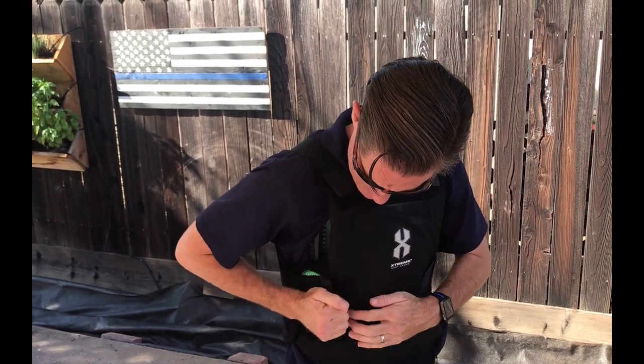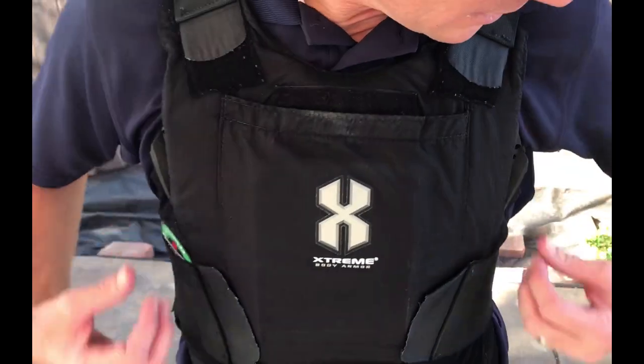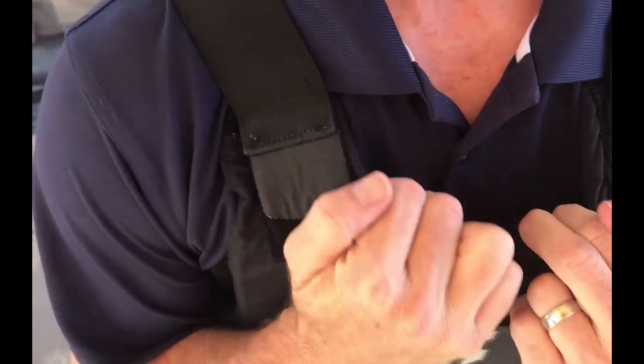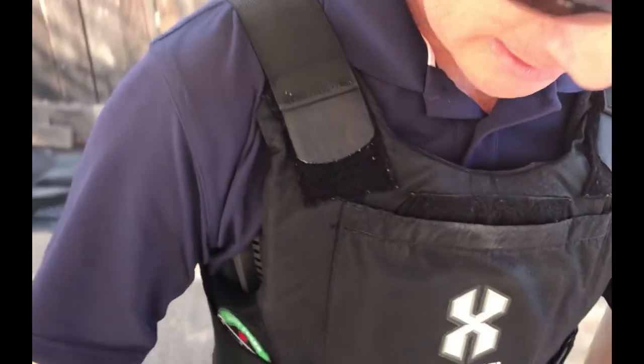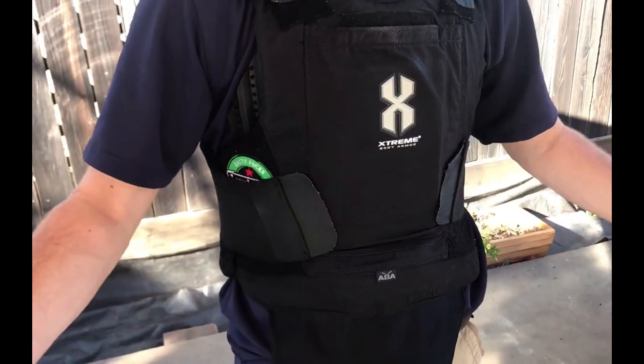I've got to say, I can feel it. It is not uncomfortable — even if, honest to God, I were to leave this here, I don't know that it would be that big of a deal. I do wear shirts that are designed to go under the body armor that are very comfortable. But if I get rid of this part right here, you can see the corrugation of the tack vent, and that's going to allow the air to come up and out.